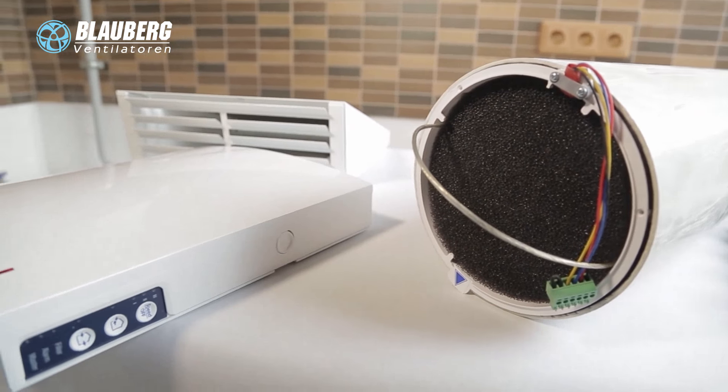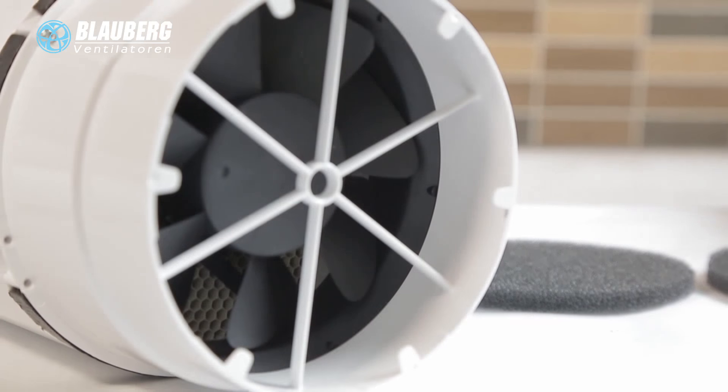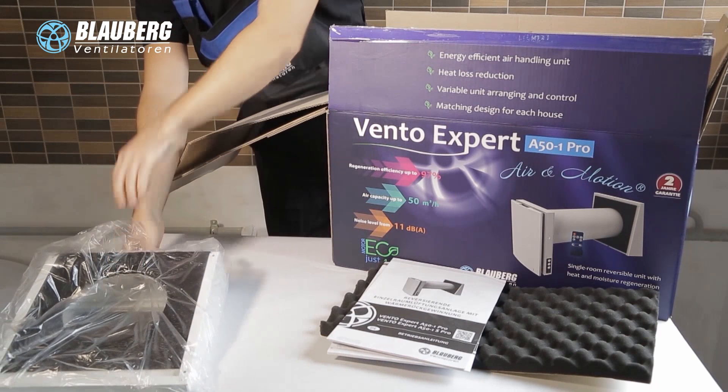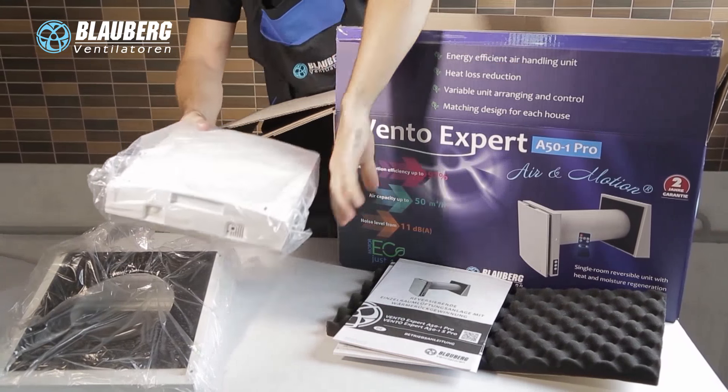The VintoExpert Ventilation Units are designed to fit any premise, any time. They are suitable for ventilation projects for new construction, renovation or refurbishment, and scheduled servicing of premises requiring no central ventilation or where it is economically impractical.